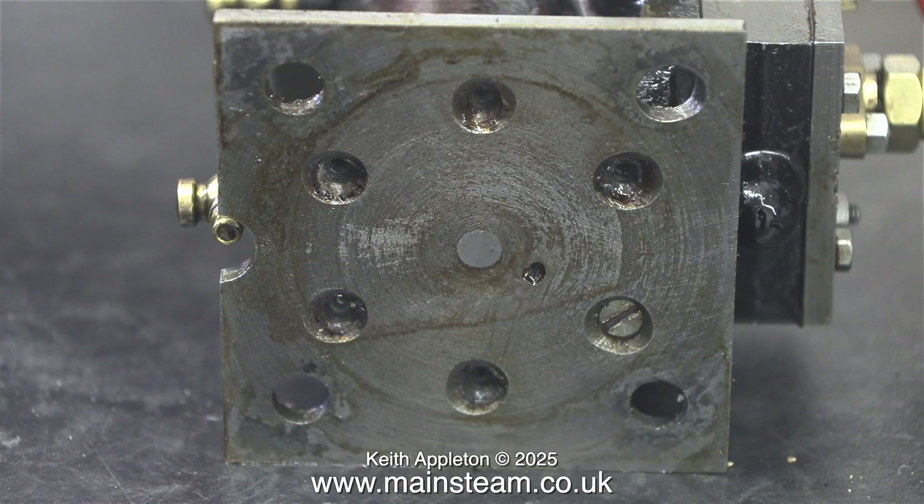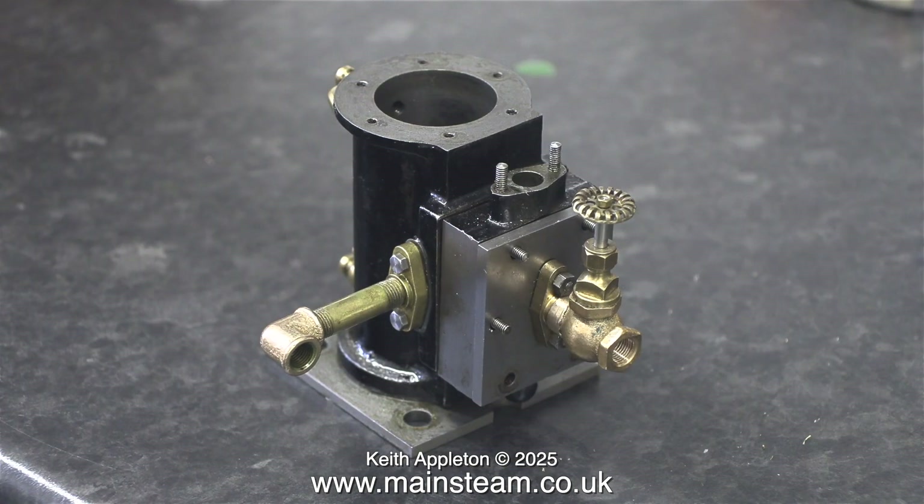I'm pretty sure this grasshopper beam engine was originally a Stuart pre-machined kit, but the owner, in common with other engines he had from Stuart bought as pre-machined kits, kept modifying parts of them and I don't really know why. The countersunk holes are purposely made larger, possibly because it was a bit of a tight fit to start with.